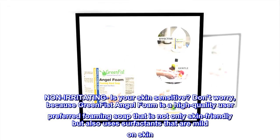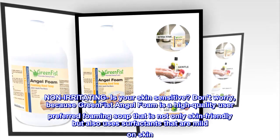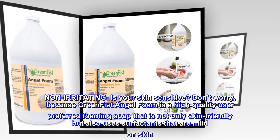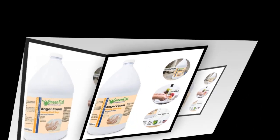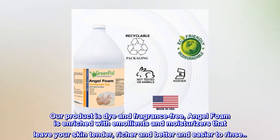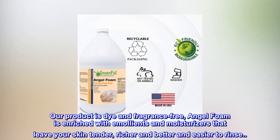Non-irritating — is your skin sensitive? Don't worry, because Green Fist Angel Foam is a high quality, user-preferred foaming soap that is not only skin-friendly but also uses surfactants that are mild on skin. Our product is dye and fragrance-free. Angel Foam is enriched with emollients and moisturizers that leave your skin tender, richer, and easier to rinse.